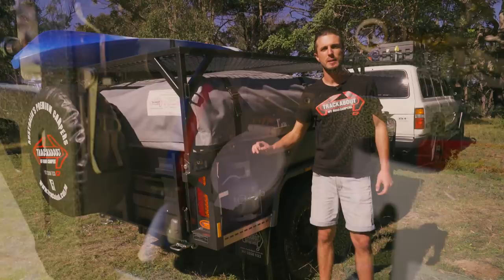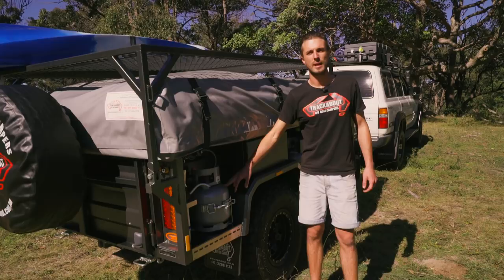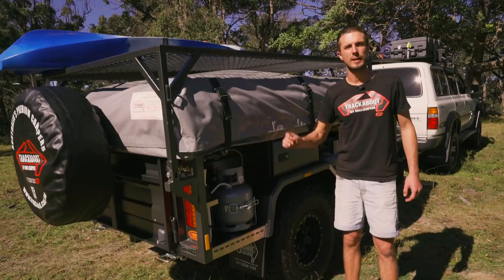Around the driver's side of the trailer you've got your rear filler point that's plumbed directly to the rear tank with a breather pipe, and you've also got your external water outlet that allows you to access water easily without having to open the kitchen. Next up we've got our two four-and-a-half kilo gas bottle holders - one behind the mudguard and one in front - plumbed through a quick-connect fitting and a gas regulator straight to your kitchen.